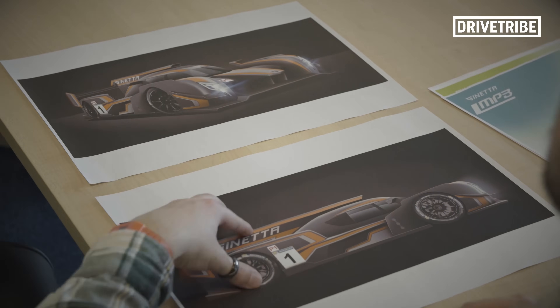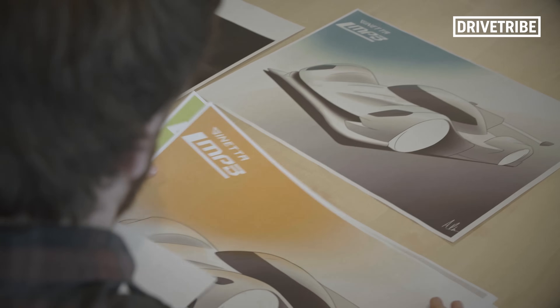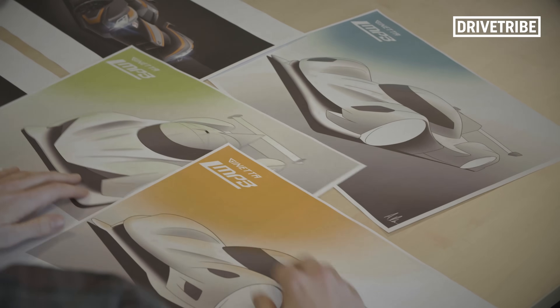It's safe to say these renders are very different to what the car ended up as. Alan, you're a designer at Ginetta — how do you start when your boss comes to you and says we want to make a prototype? So we start off and try to think of an idea or a direction for the visual style of the car. We've got various different starting points and it's really a case of throwing ideas out there and seeing what we like the look of, and also seeing what could work.